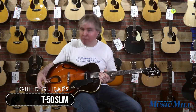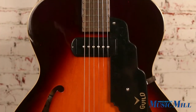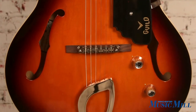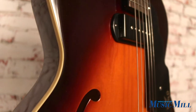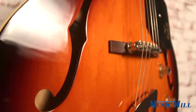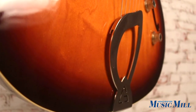It has a maple top and body, hollow body guitar, single P90 pickup, rosewood fretboard, rosewood bass with a Tune-o-matic bridge, and a harp tailpiece. It's got a nine and a half inch radius to the neck, so it's comfortable for both chording and bending.